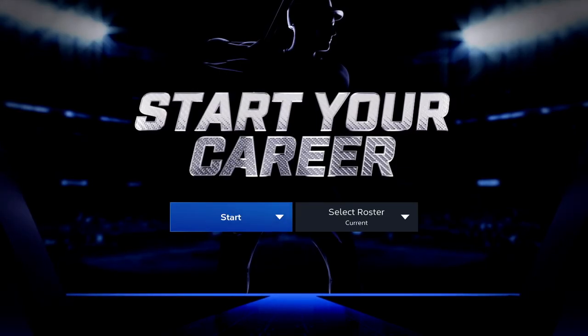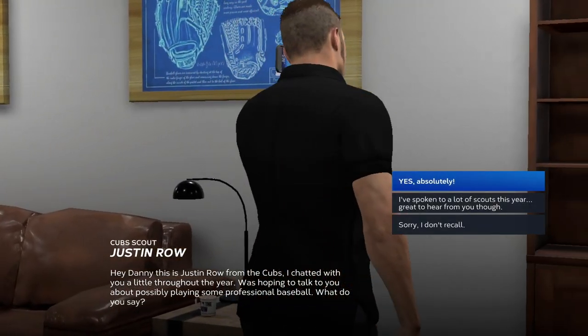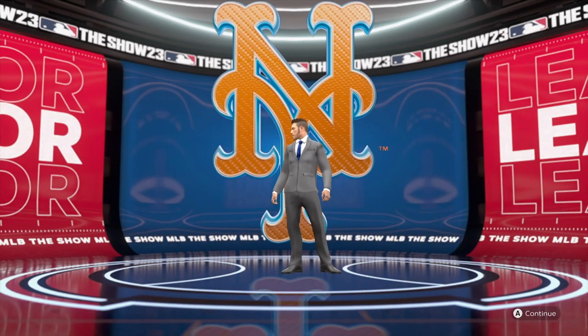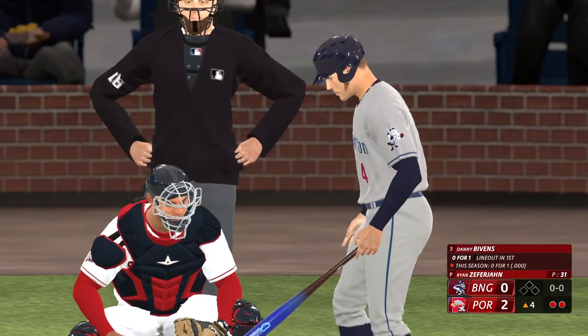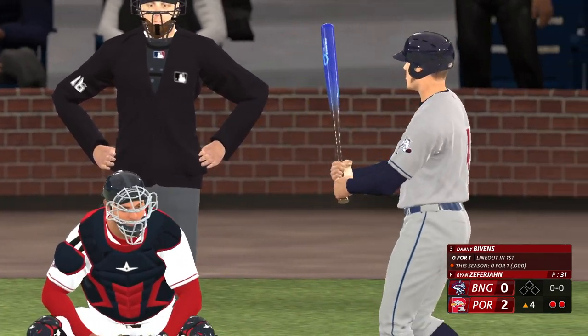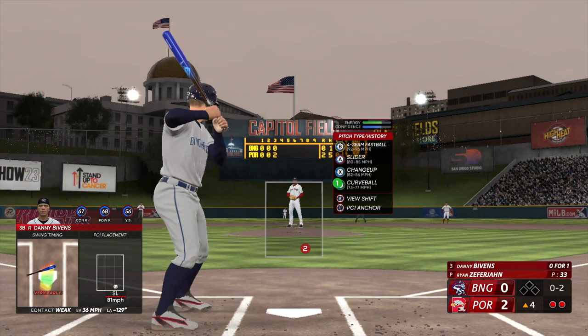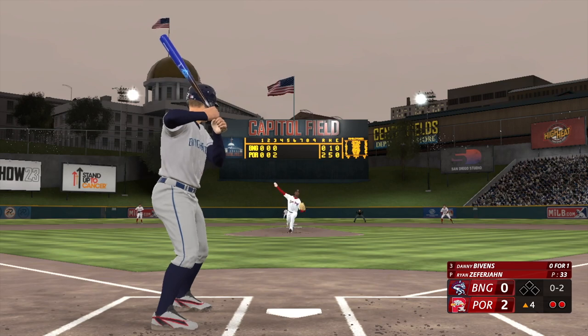Road to the Show is a mode I'm partial to, so I took it for a spin here too. This time around, I set myself to be drafted by the New York Mets as a third baseman. Starting out for the AA team, the Rumble Ponies, I'm currently working my way up through the league, trying to get all the way up to the majors. Progress is a little bit slow, but I'm enjoying it so far. The only downside is that there's really not that much different from last year's version.